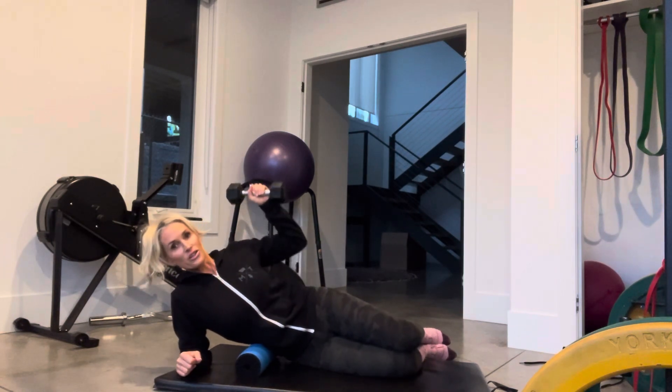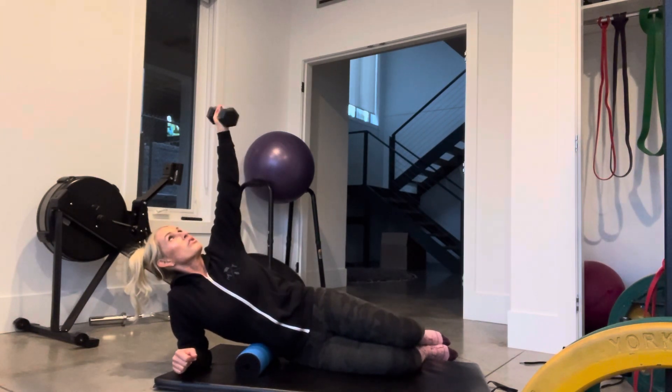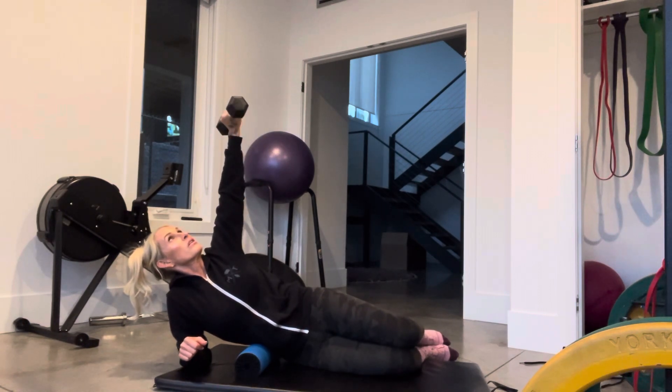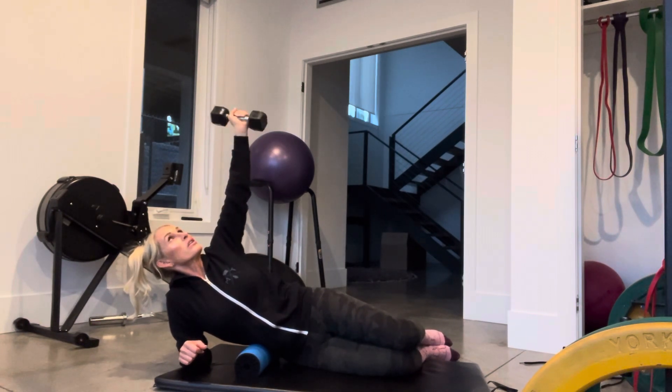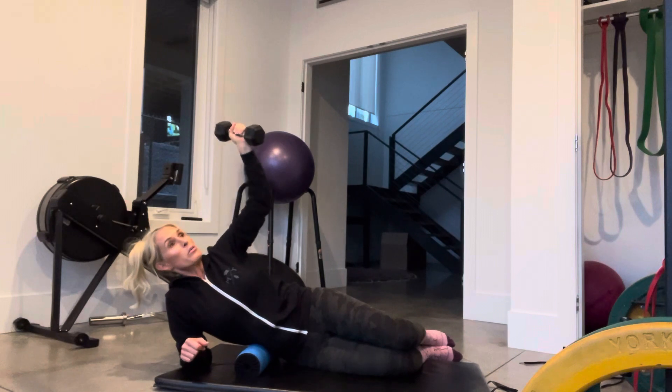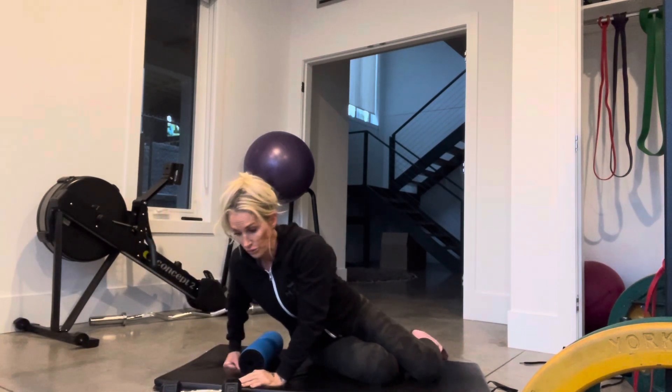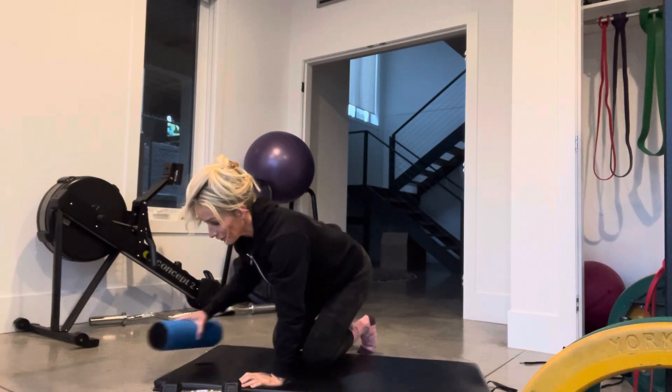Nice and comfy — believe it or not, that feels fine too. We're going to do 10 to 20 of these twists, making sure our arm stays in front of our ear, bringing it down the same way both times. One round is great.